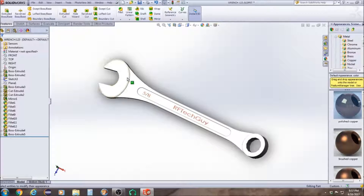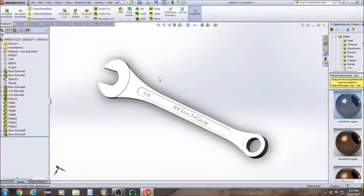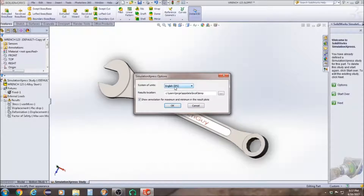The first thing you want to do is go up to Tools, go to Simulation Express, and click on that. Then click on Options and go to English IPS — I already have mine set up that way.